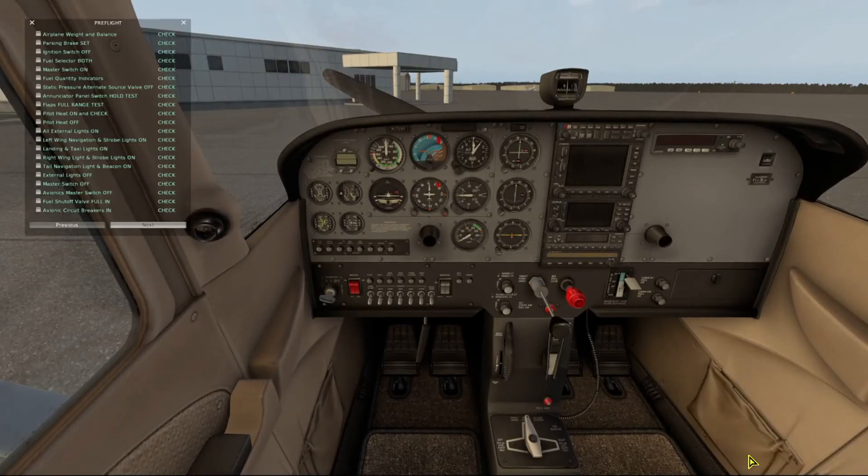Now we're working through our pre-flight checklist. We have our parking brake set, ignition switch off, fuel selector to both, and we'll turn on our master switch. Fuel quantities look good. Static pressure alternate source valve off. Check the enunciator panel switch test.